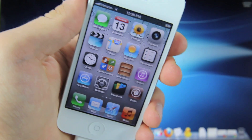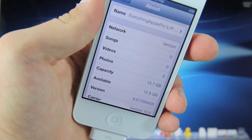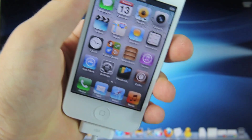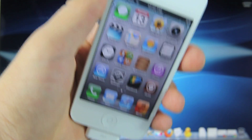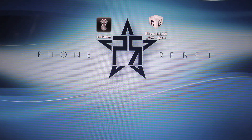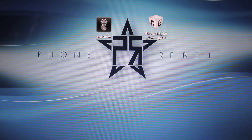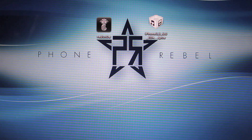Before we begin, you must be running either iOS 6.0 GM or the final release. I am running 6.0, so I'm ready to begin. On your desktop, you will need to download two things: RedSnow 0.9.13 Dev4 and your iOS 6 firmware. Both can be found in the description below — you'll see a link to my full guide and all downloads there.